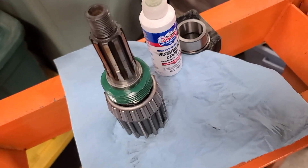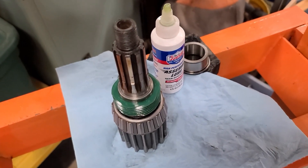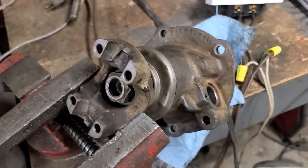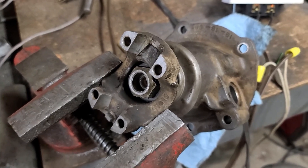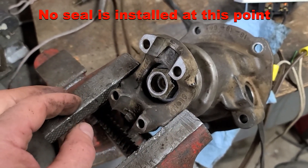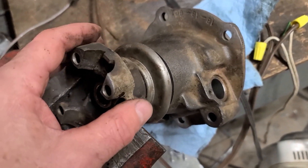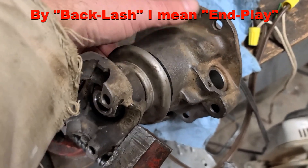On top of the inboard bearing, we put the shims on — that's where it gets tricky. I'm going to put on the original stock shims and then a few from the kit to add up to about 100 thousandths to start with, then work from there. I randomly selected the three original shims and one 5-thousandths shim from the kit. Put the yoke back on, slide the bearing down, put the bearing in, then use the old nut — not the new one — to torque it down. Torque it to about 110 to 120 foot-pounds to seat the bearing, then check for backlash.